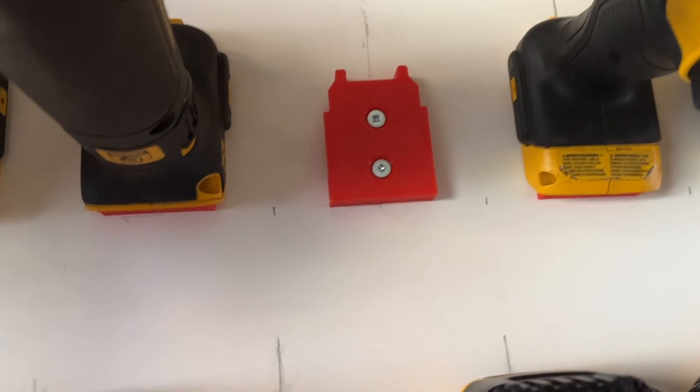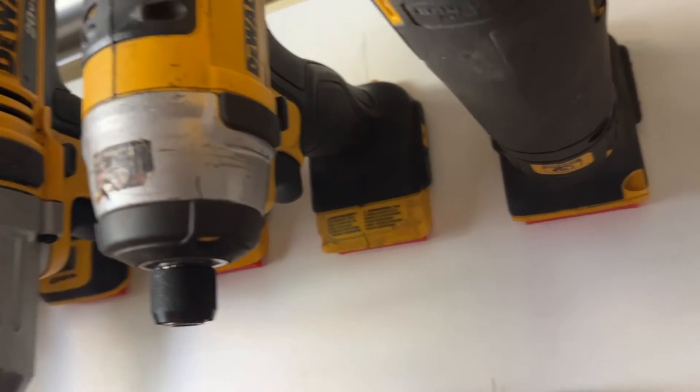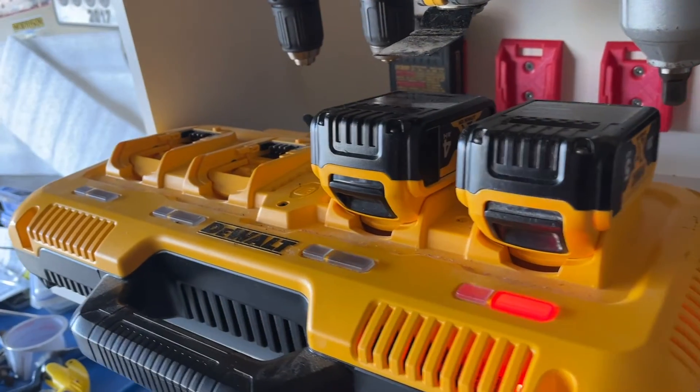With the tools and batteries all in one place, it only made sense to complete the package. To that end, we installed a DeWalt 4-Gang charger on the shelf below.